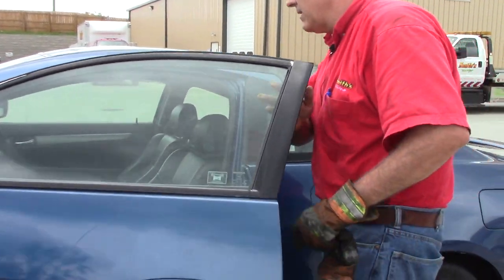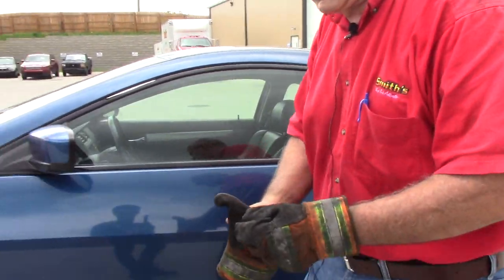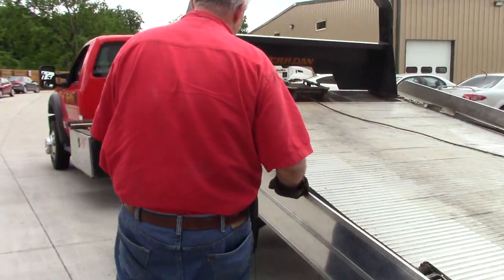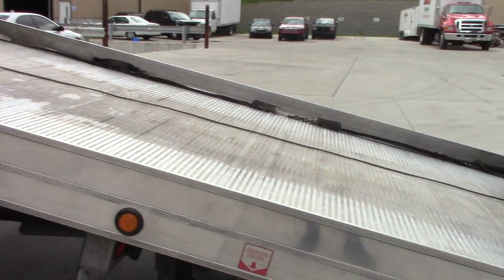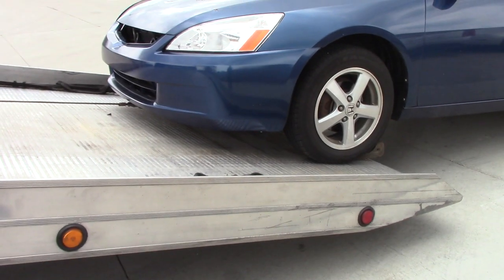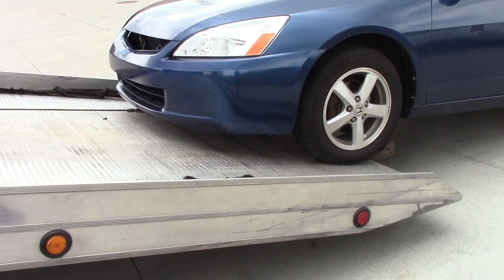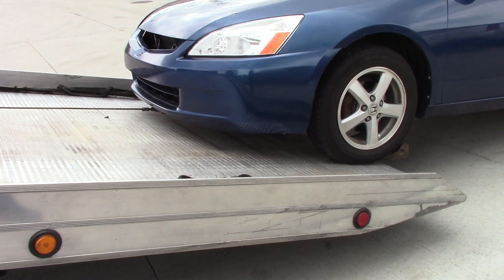Most front-wheel drives have an emergency brake. We apply it to keep the rear wheels stationary. What I'm doing right now is just dragging the bed out.